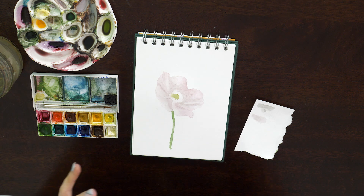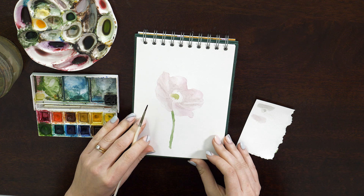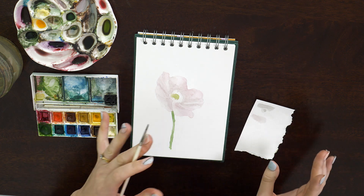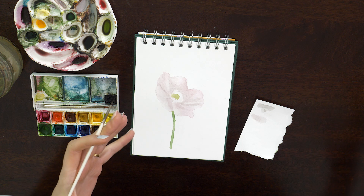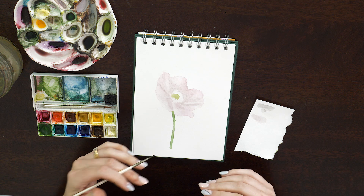We're starting to build up a little bit of texture now. I wanted to keep it really subtle, which is why I watered down the grey so much. If you're feeling more confident and want to jump straight in with a darker grey, that's fine. Personally, I would rather have the option to add extra layers to build that depth rather than going too heavy too early, because it's much easier to add than to take away.